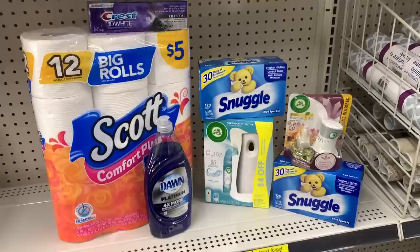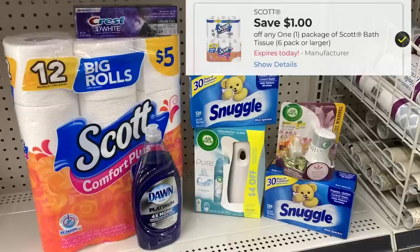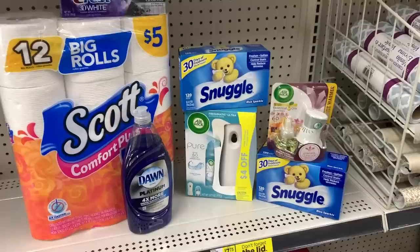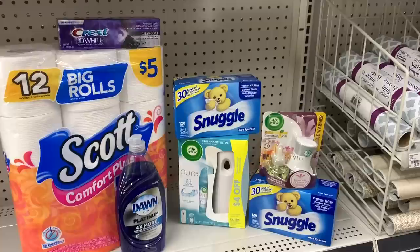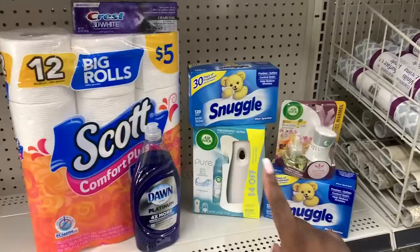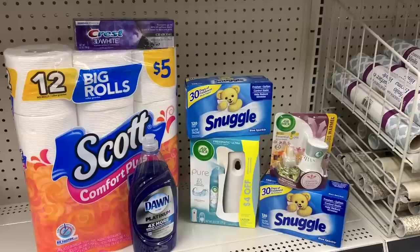So this is everything in my all-digital transaction — it should total up to $26.80. I have one 12-pack of Scott at $4.95 with a $1 off digital. The Crest Charcoal for $4 with $3 off digital. The Dawn Dish Liquid, 20.6 fluid ounce Platinum, $3.50 with $1 off digital. Two Snuggle products two for $8 — 120-count dryer sheets — with the $4 off two digital. The clearance item I'm hoping is $3 with the $5 off digital. And the Airwick Starter Kit at $3.35 with the $3 off digital. Let's go up to the register and load that $6 off $25.